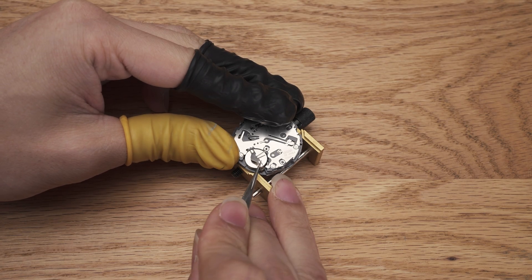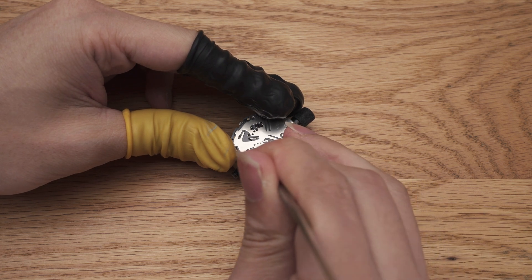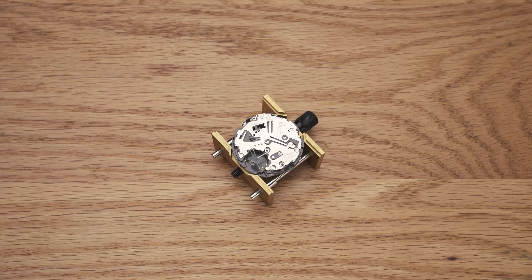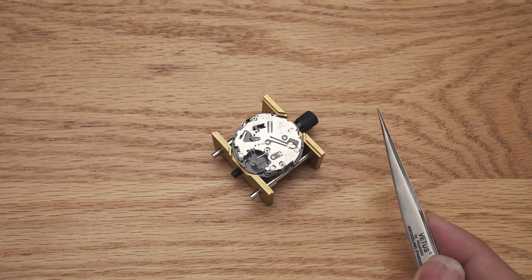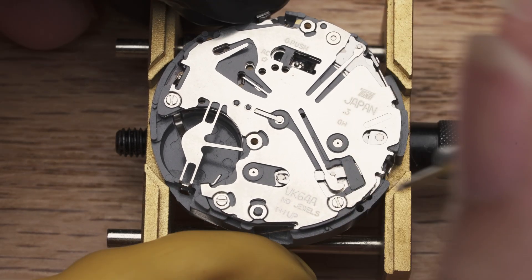Third, when you want to work on the movement, always remove the battery first. Not only does it stop the movement so we can work on the parts safely, most of our tools are made with metal and can cause unwanted shorts in the circuits if the battery is still on.